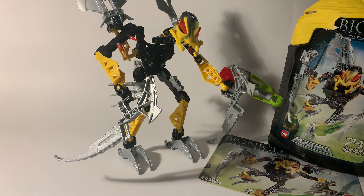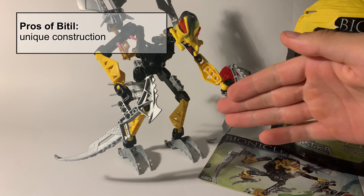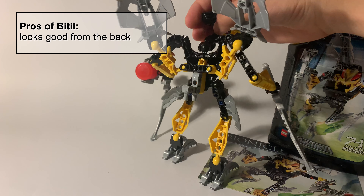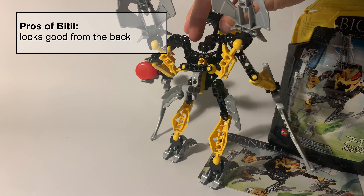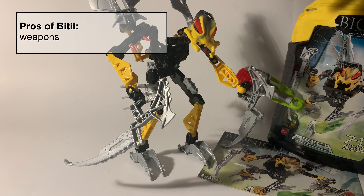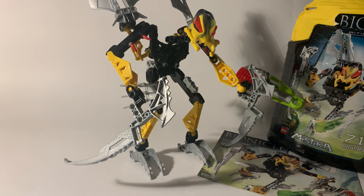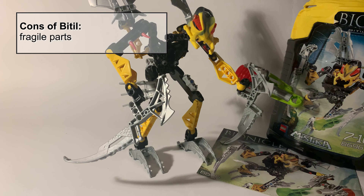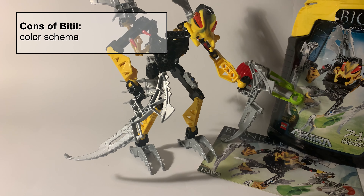So to sum up — Beetle is a nice set. He offers a unique construction. He looks quite good from the back, which is not so usual for a regular set. He doesn't have big gaps, so he looks good from the back, and I like the weapons — he has very nice weapons. Cons of that set are fragile parts, as with any other parts from the Mystica series, and the color scheme is not as good.